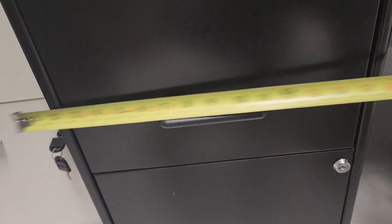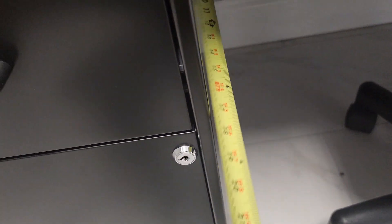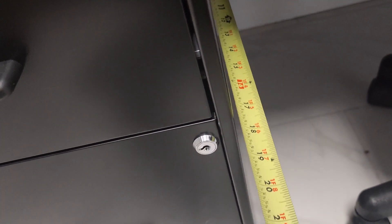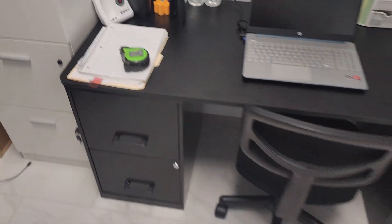The measurement is 24 and a half inches to the top of the filing cabinet. The width is 14 inches, and front to back is right at just a little less than 18 inches. So there you go — I think that's pretty much all you need to know about them.